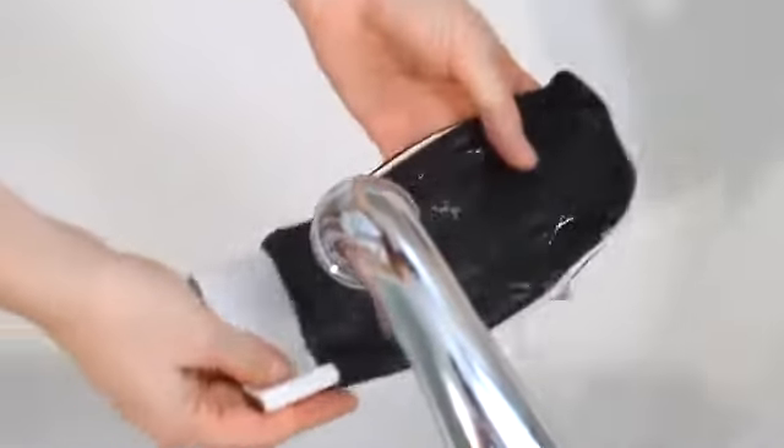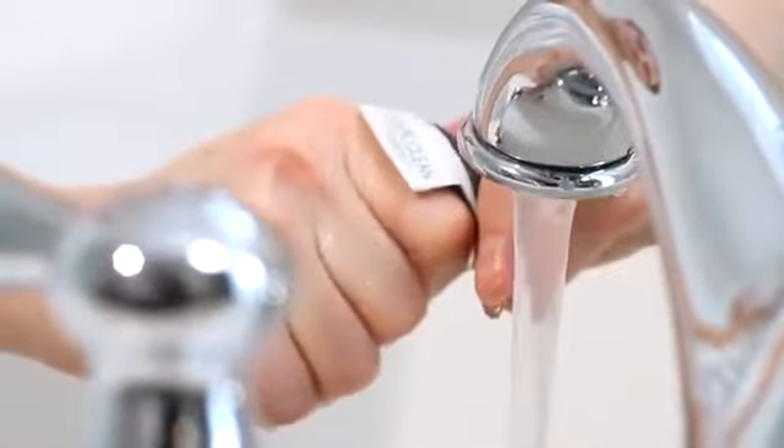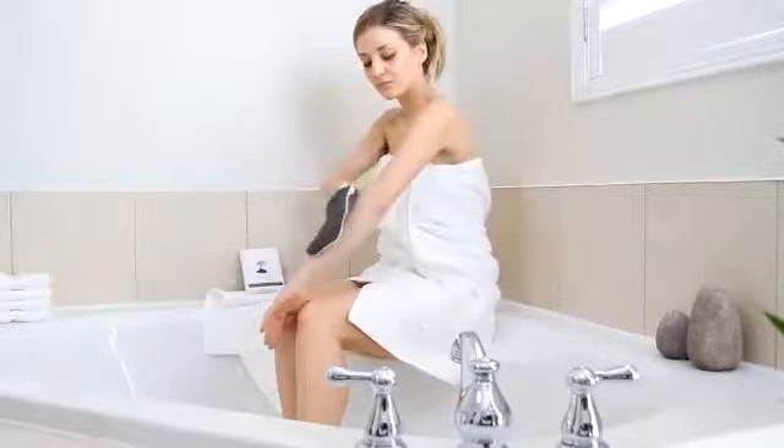Rinse the mitt with hot water and wring thoroughly to remove any excess water. Continue to scrub your body, work your way up, and don't forget your neck.